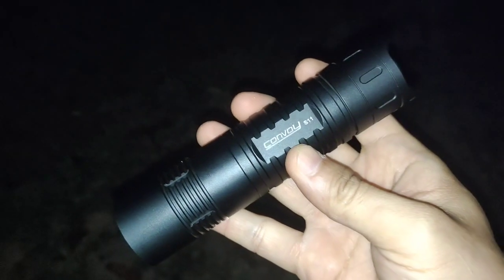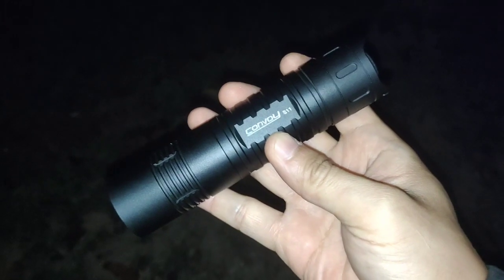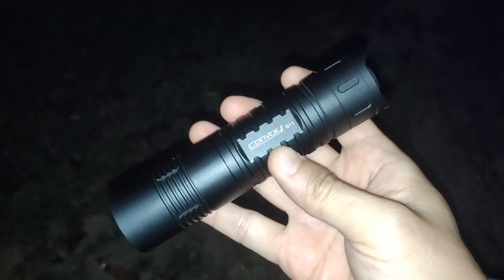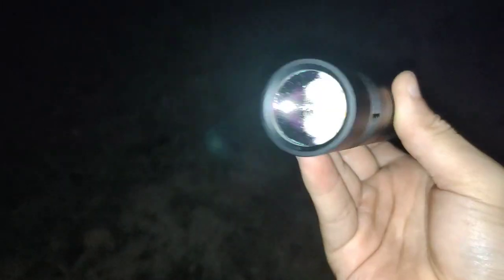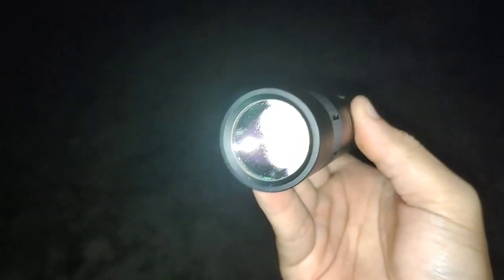Hello everyone, today I'm going to review my new flashlight. It is the Convoy S11. It comes with the new LED, the GTFC40.